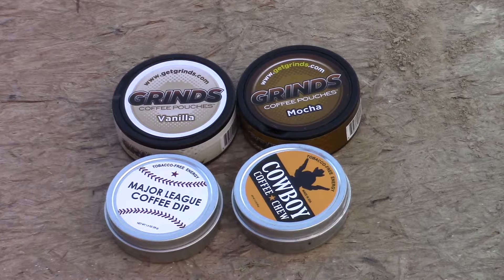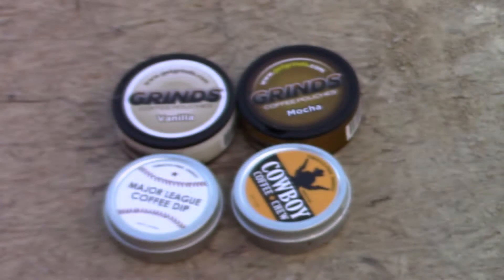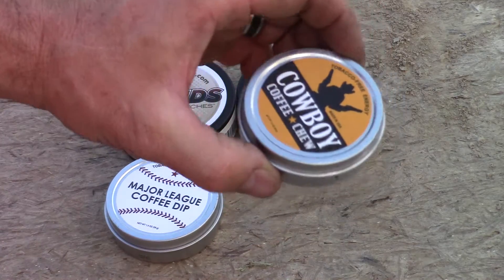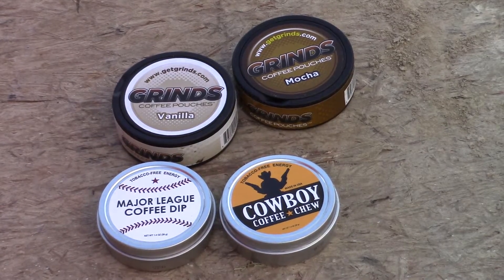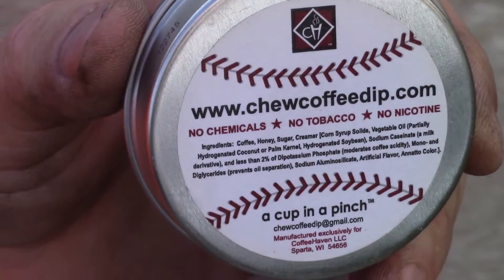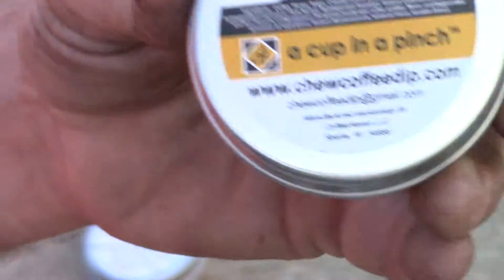So I decided to buy some of this stuff. The Grinds comes in pouches — and if I can get it in the camera, it comes in pouches like chewing tobacco dip does, like a Kodiak or Skull. The Cowboy Chew and the Major League Coffee Dip are made by the same company. I didn't know that when I ordered, but once I got it in I could tell, because on the back they look pretty much the same.